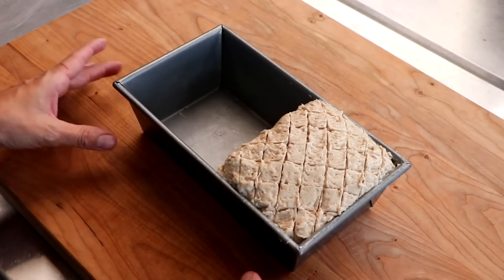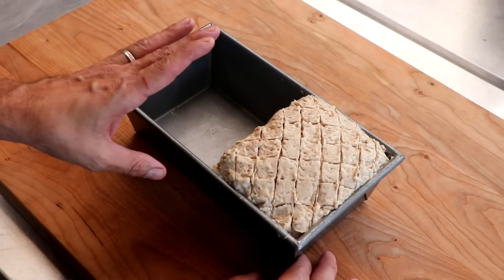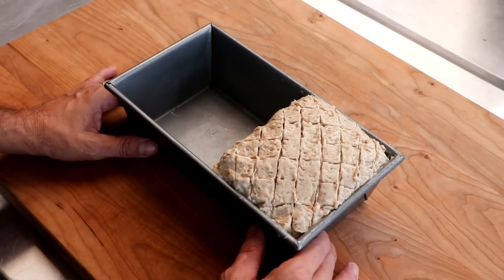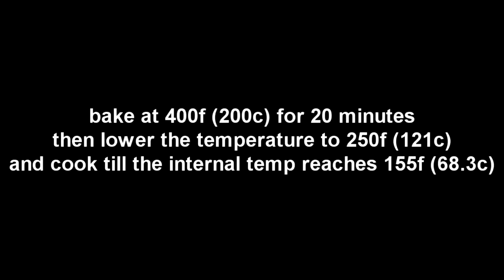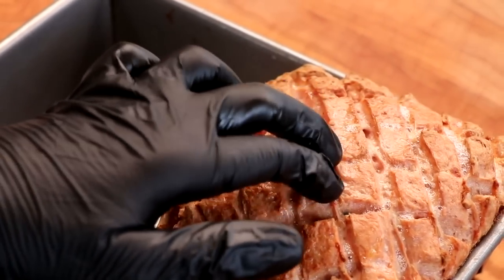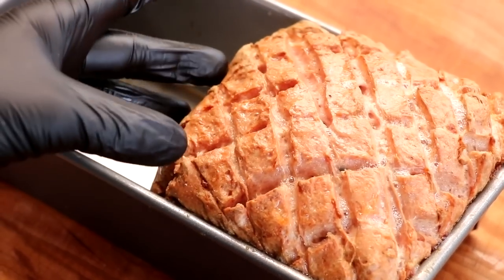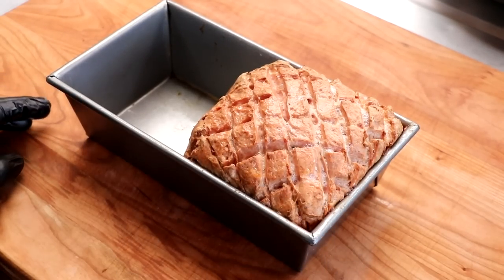Here's our cooking schedule. For this particular sausage, it's going to be hot and fast for the first 20 minutes, and then we're going to do low and slow until we reach our target temperature. So 400°F or 200°C for 20 minutes, then lower the temperature to 250°F or 121°C and cook until we get to an internal temperature of 155°F. You do want to let it rest after it comes out of the oven so that everything can come together.